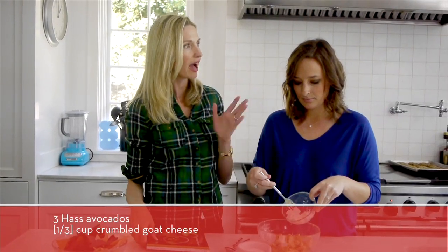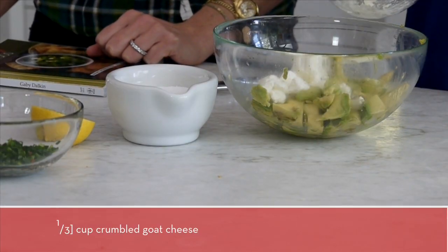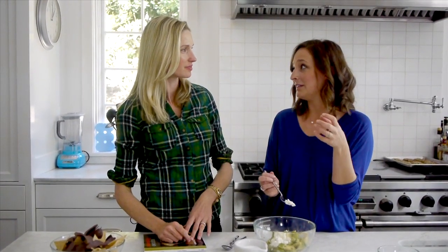Now talk to me about avocados — how do you pick a perfect avocado? Sometimes the stores have overripe avocados, and it's a huge bummer because you get home and it's brown. On the top of the avocado you can sometimes see the little nub, and if you flick it off and it's bright green underneath, it's perfect. Or you just want to feel it — you don't want it to be gushy. When you push it you can feel that brown spot inside, and you don't want that. You just want it to have a little bit of give.